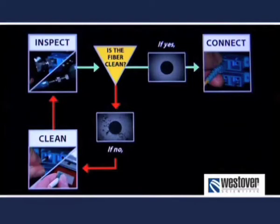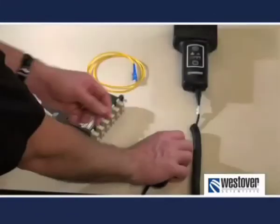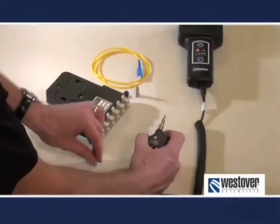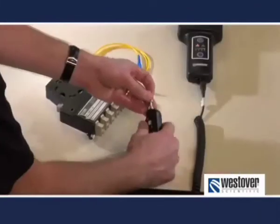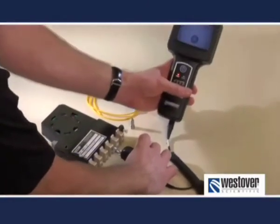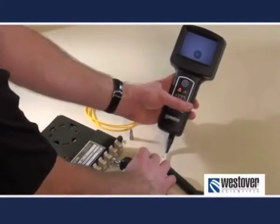Remember, it is critical to inspect both sides of the interconnect before mating. To inspect the connector within a bulkhead, the process is similar. Change the tip on the probe to the appropriate bulkhead tip. Insert the tip into the bulkhead adapter and focus. Once again, determine whether the fiber is acceptable by comparing it to a set of pass-fail criteria.